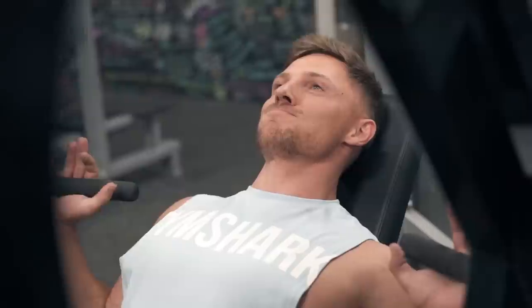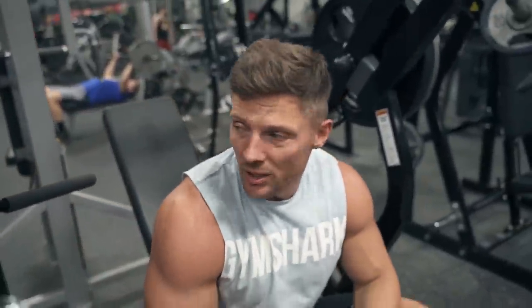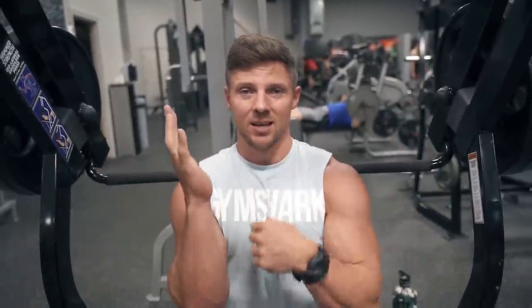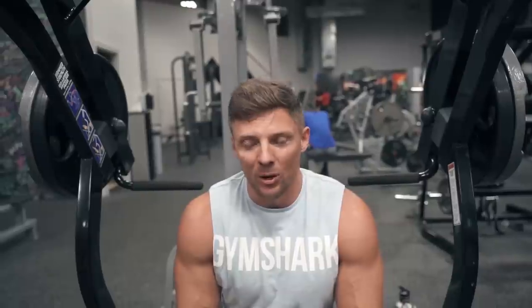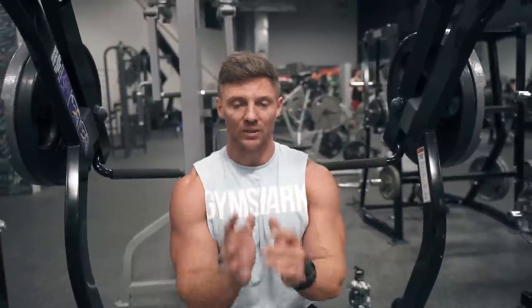One thing I'm doing on everything — full range of motion. Before, I started noticing when I go heavy, you start shortening your range of motion and forgetting cues like squeezing with the chest. Old habits die hard — elbows want to start flaring out. So on everything today, really focusing on full range of motion, all the way up, all the way down. That's the number one mistake I see people making in the gym: when it gets heavy, they sacrifice form for weight. There's something to moving heavy weight, but there's also something to going full range of motion with mind-muscle connection on everything.